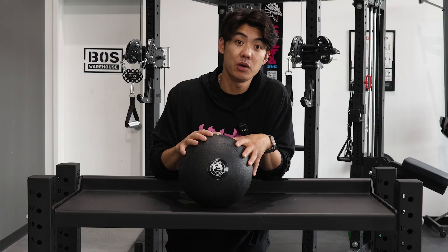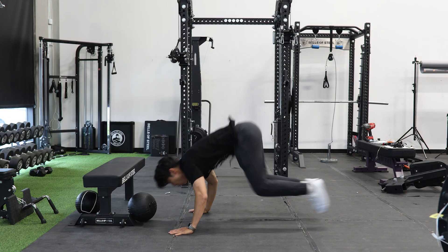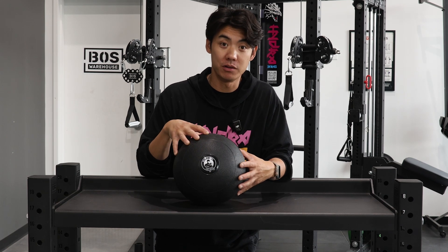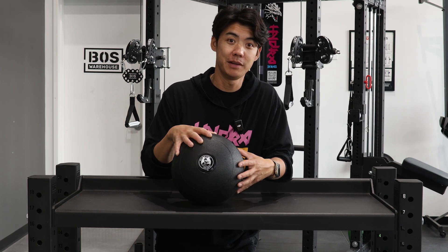Unlike traditional medicine balls, these won't bounce back at you, and slam balls are great for spicing up your cardio workout. The soft shell and shifting sand will really challenge your muscles during your workouts. That is our slam ball — for more information, click on the link below and let the games begin.